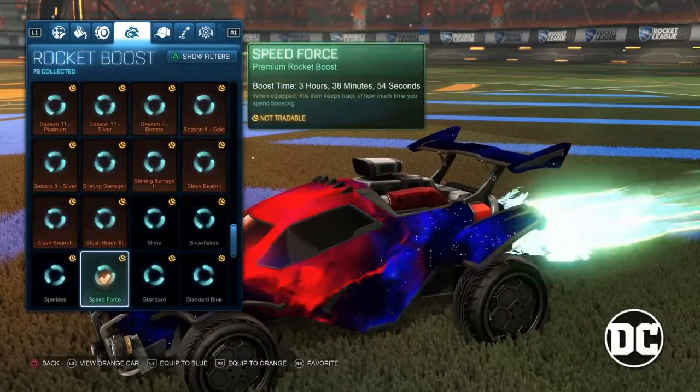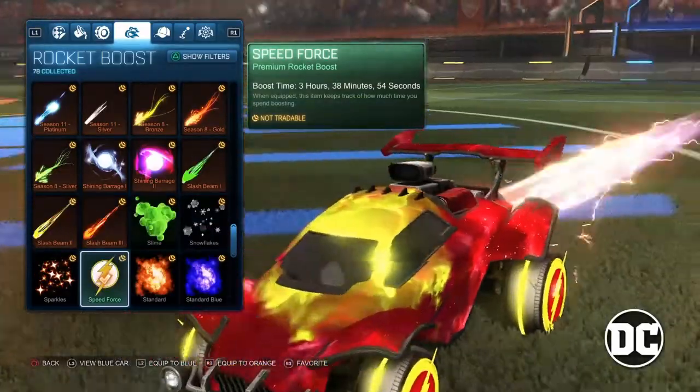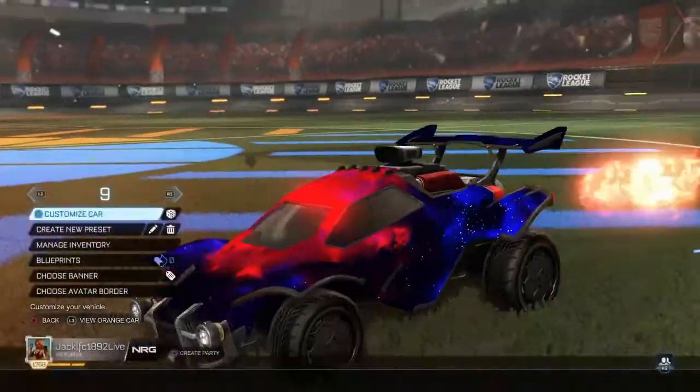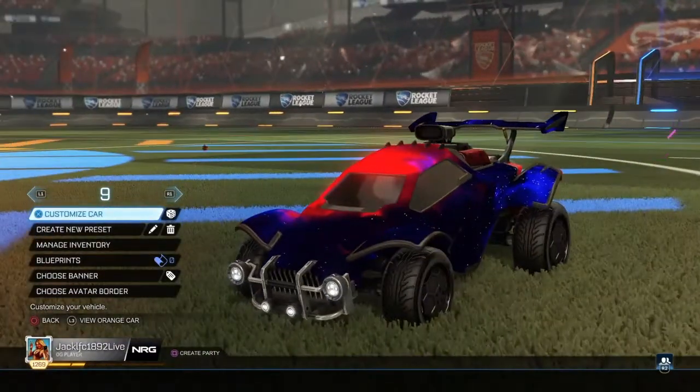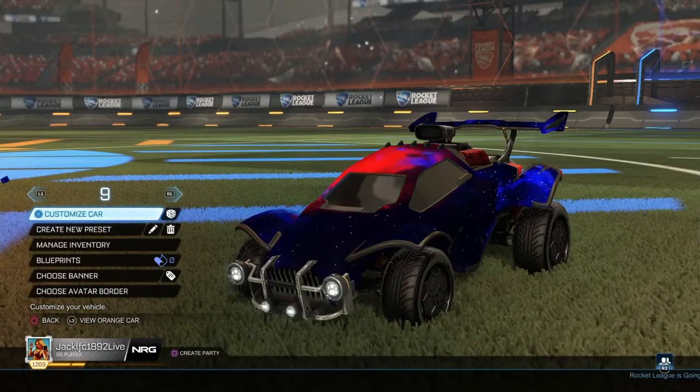And then we've got Speed Force for the Flash car. If you enjoyed the video make sure to drop a like and subscribe, and I'll see you guys in the next video.